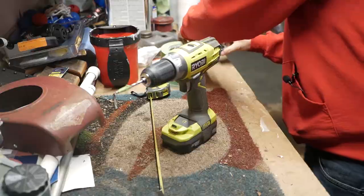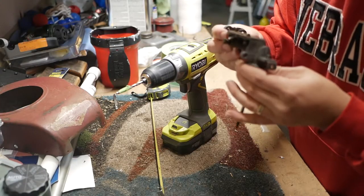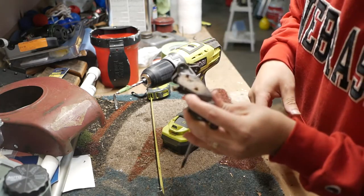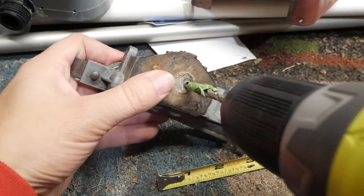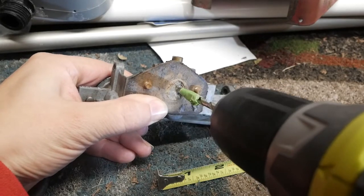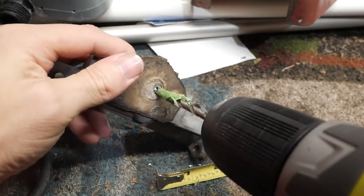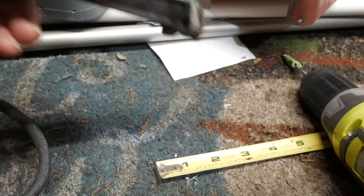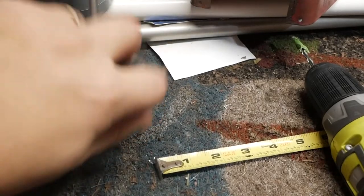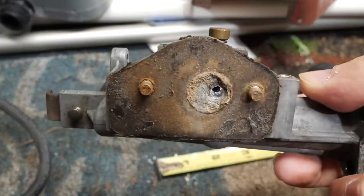Now let's get the carb. I'll probably need to replace that gasket, but just want to get it running first. I'll go around the fuel gasket. Here goes nothing. That would help if I turned it on the drill setting. That's it. All right, so there it is — a little tap, tap, tap.